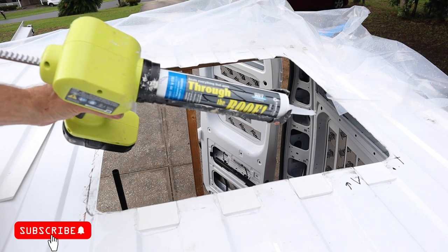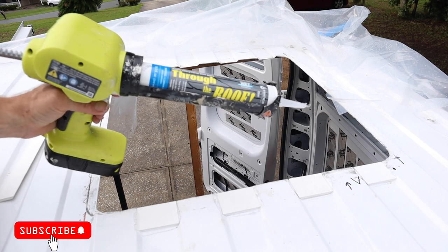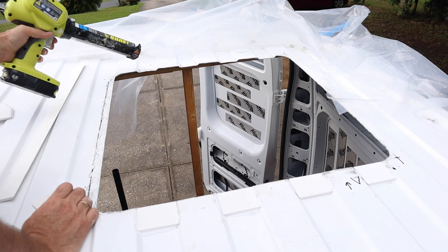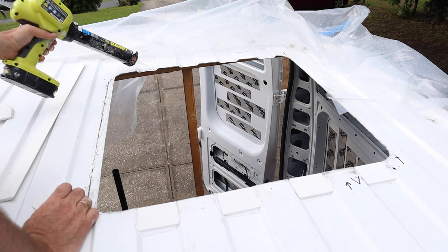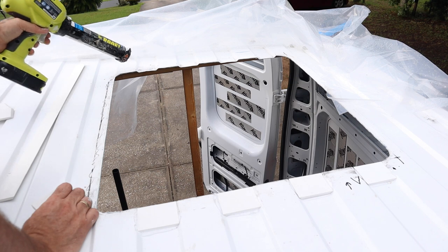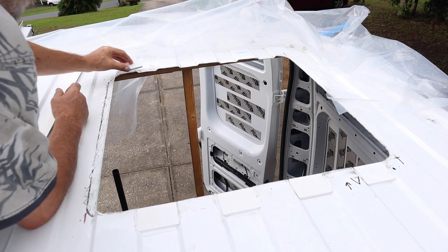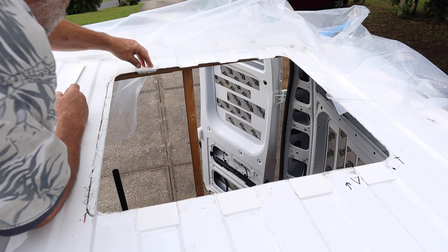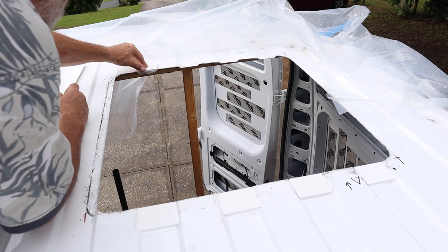I cleaned the roof panel and applied through-the-roof sealant under each filler piece. Through-the-roof sealant is made by the same company that makes Lexel. If you've seen my earlier videos, you know I really like this Lexel stuff — I have found it works very well. I liberally applied the sealant. I'll clean off the excess as it squeezes out, and even if I miss some, that's okay — it's clear and won't be very noticeable.